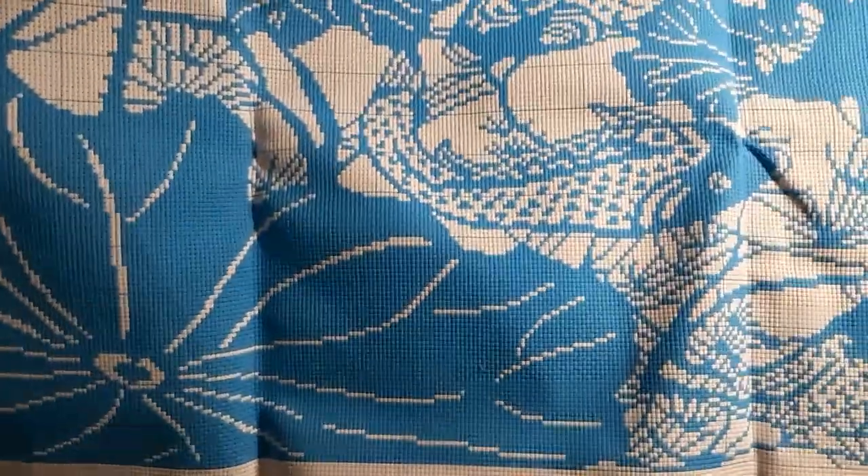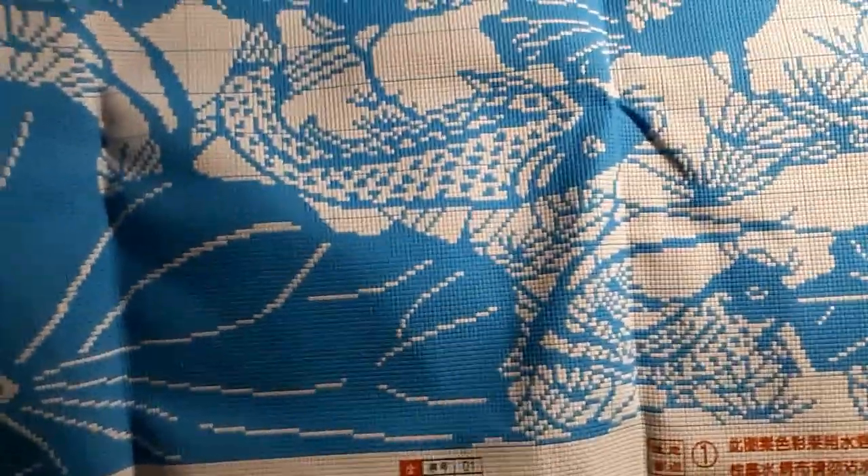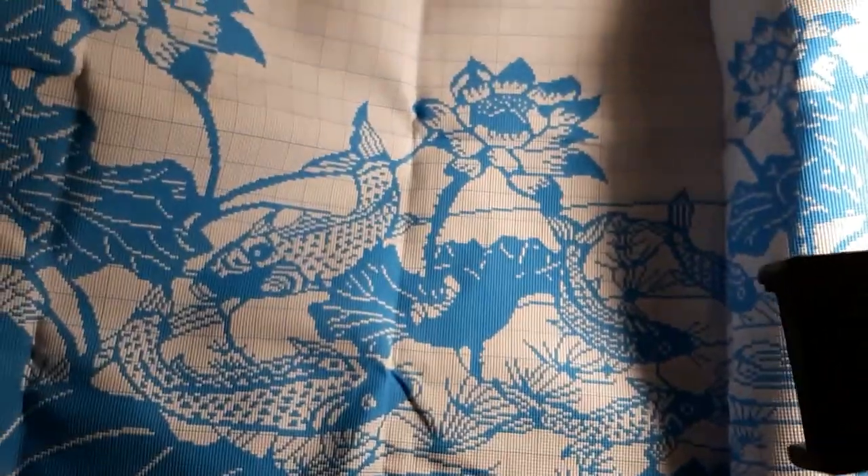It's 11-count and I'll probably use three strands — not real sure. I'll see how it starts and if everything's fine, we'll go from there. I may change it to two, but it'll have a white background. So yeah, it's beautiful.